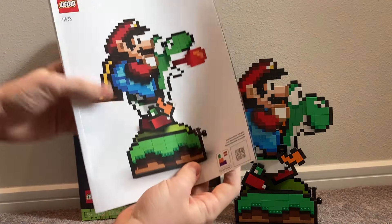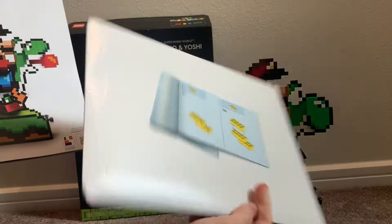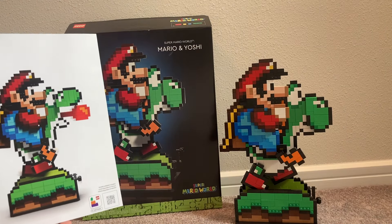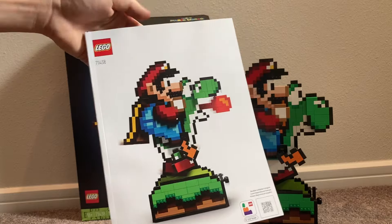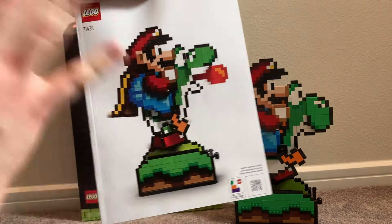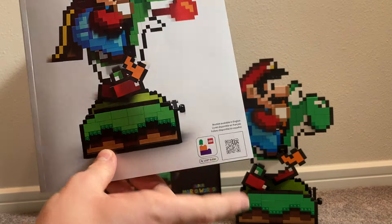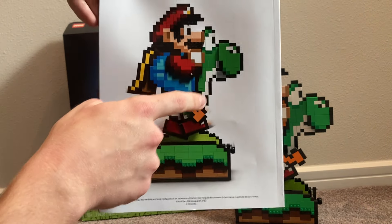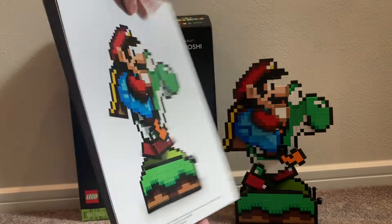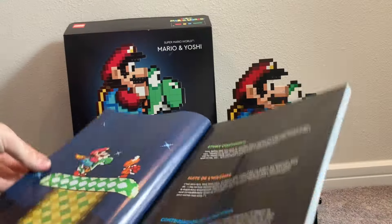Let's check out the instructions. For 18+ sets, LEGO packages them in a big envelope. It looks exactly like the box — with the LEGO Super Mario World set name, set number, and a front shot of the set. You can also scan it to build from the app. The back of the instruction booklet also shows some of the movement features we'll be demonstrating.